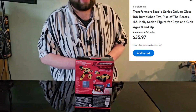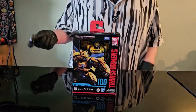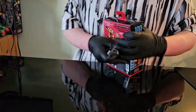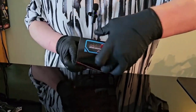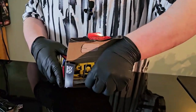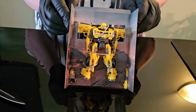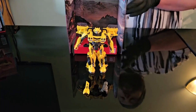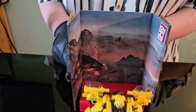Alright, we'll get it unboxed and take a look. Before we get into the review, if you feel like it, please like, comment, and subscribe. Alright, let's get into the review.